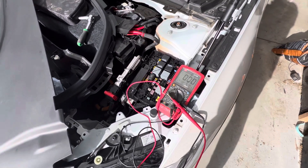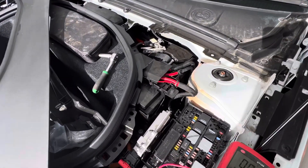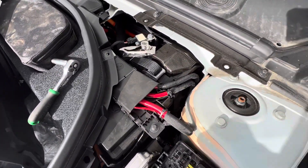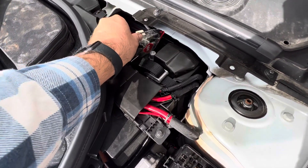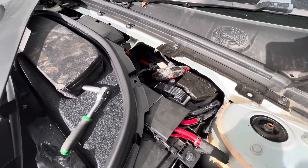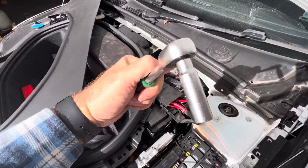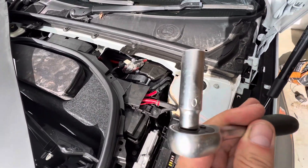Hello everyone. Prior to testing these fuses, I thought I'd check the battery and get it disconnected anyway. I've just isolated that negative terminal with a trusty piece of plastic — 10 mil as well. How do you Americans get on with the 10 mil? I'm guessing it's all metric over there now.